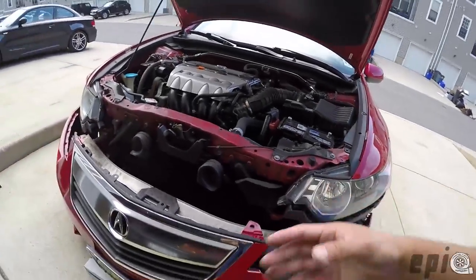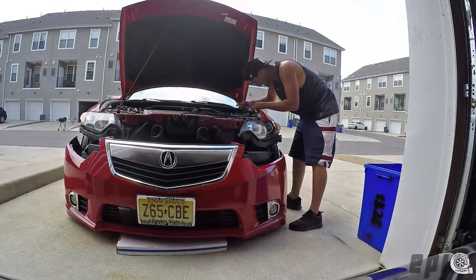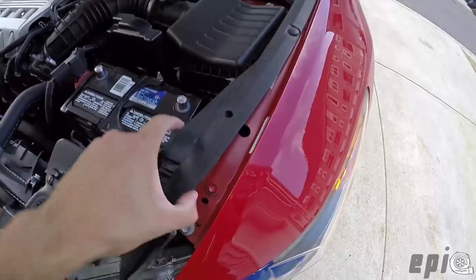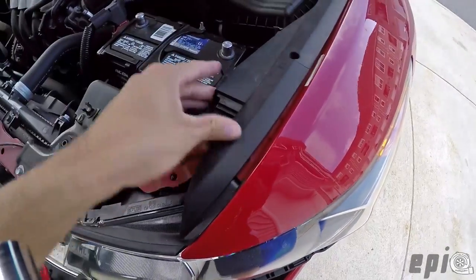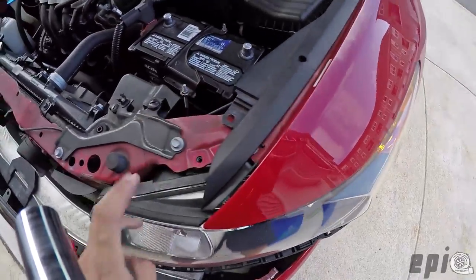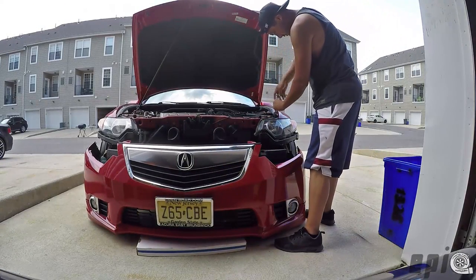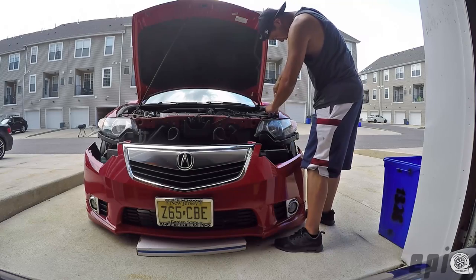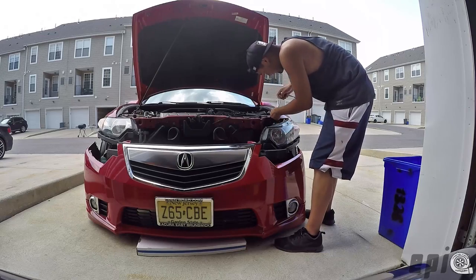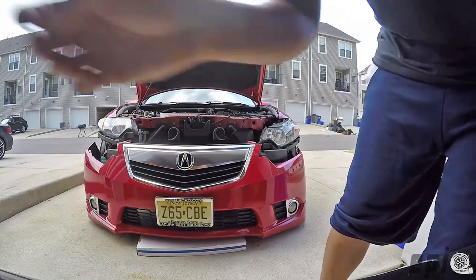There are actually four screws — one more right here, hidden underneath a plastic guard. Make sure you move and remove that before you go and crack your headlight. There you go — the headlight just drops out.